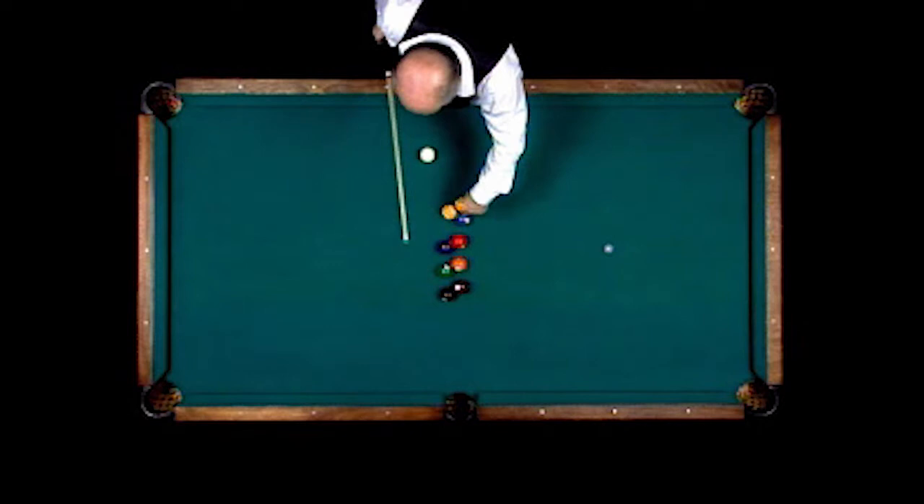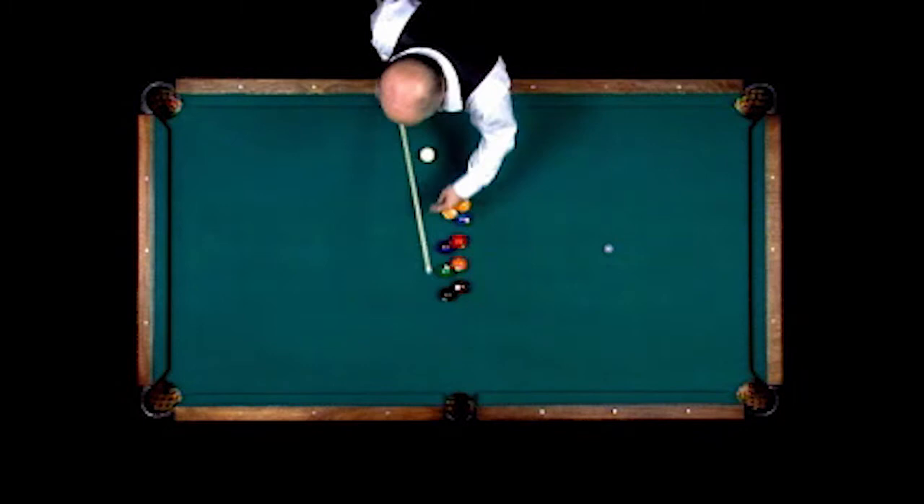A football shot here where we hit the one, the one takes two out, hits into the three, knocks four out, hits into the five, knocks six out, hits into the seven, knocks the eight out, nine in the side pocket.